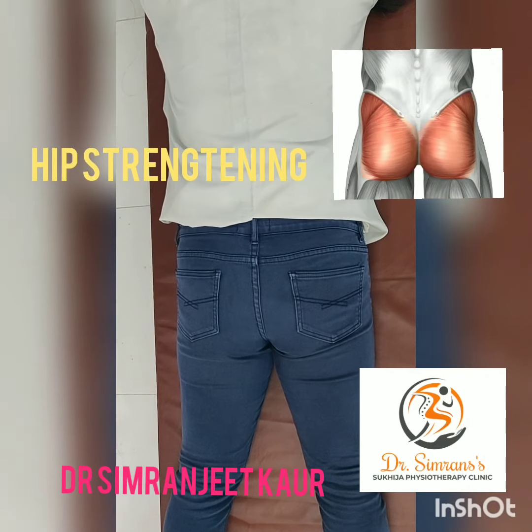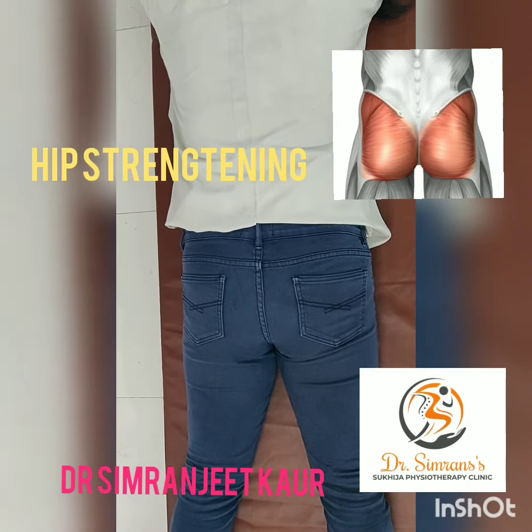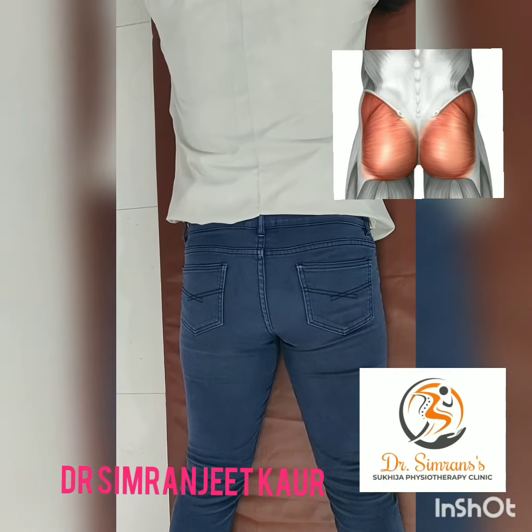I am going to tell you the exercise for your hip strengthening. In this, your hip muscles have to go inward and then you have to hold it and then come back to the relaxed mode. Now we will start.